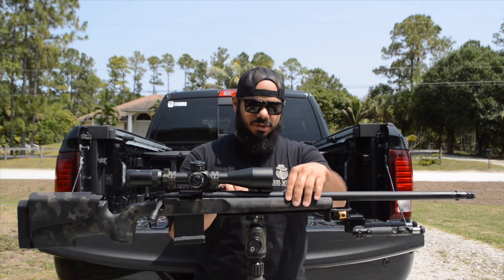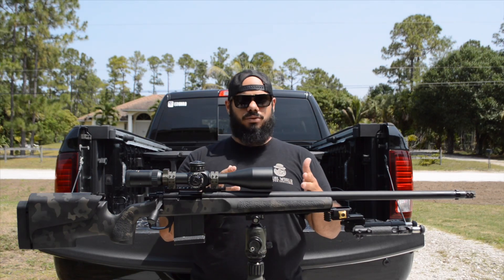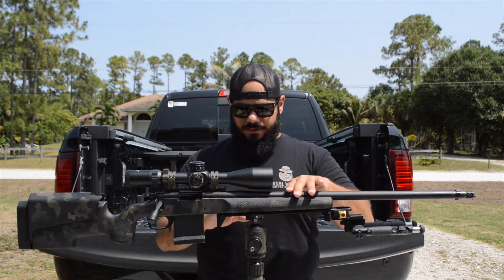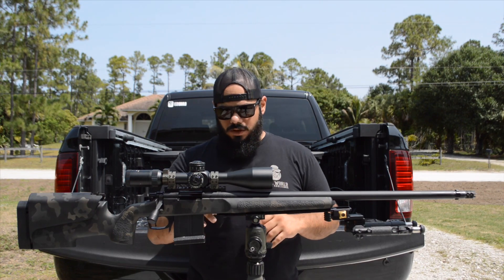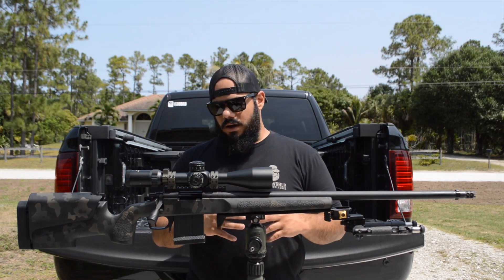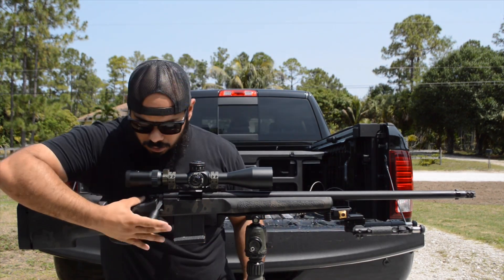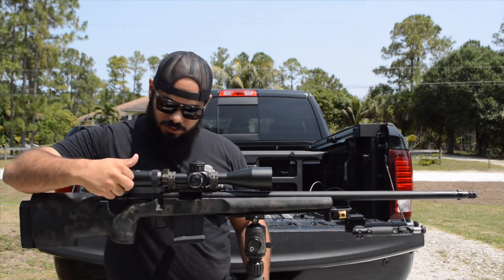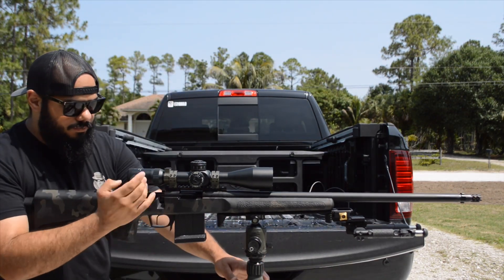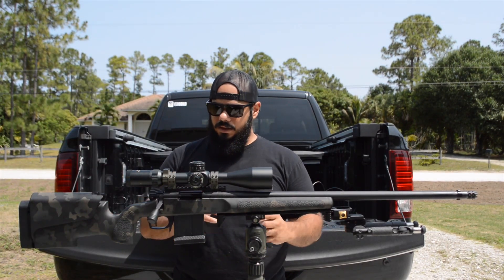The MC3 stock inlet is not made to handle that big of a barrel — it's designed for the Remington Varmint/Sendero profile — so he had to open it up a little bit on the inside to fit this barrel. He also added an M40 recoil lug from Badger Ordnance and trued the action, which is the most important thing. He added a tactical bolt knob as well, which is a really great addition — it makes the rifle really nice to maneuver.